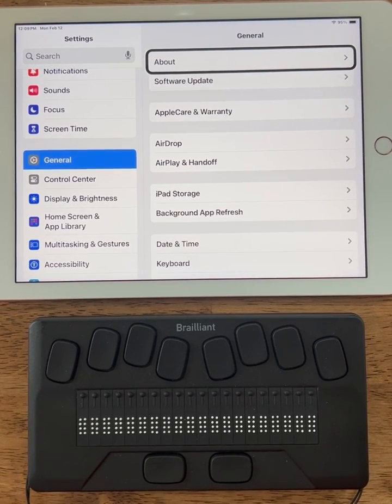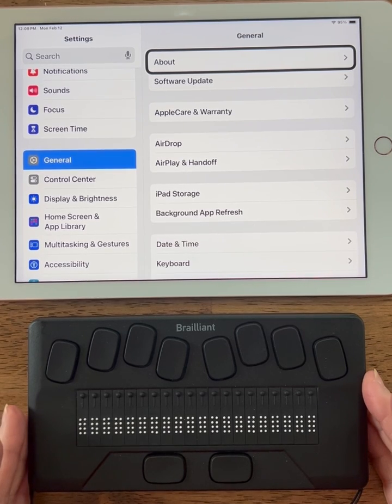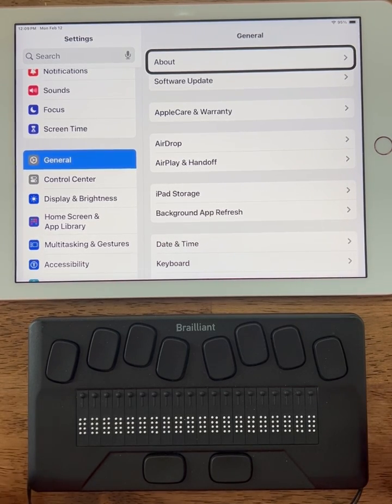This video is going to demonstrate how to pair the Brailliant BI 20X with an iPad. With the Brailliant BI 20X, the pairing process is accomplished through the Braille display, not the iPad. So let's go ahead and go through the steps.